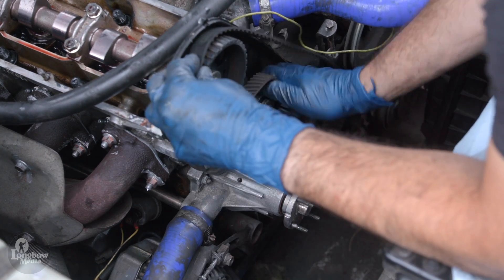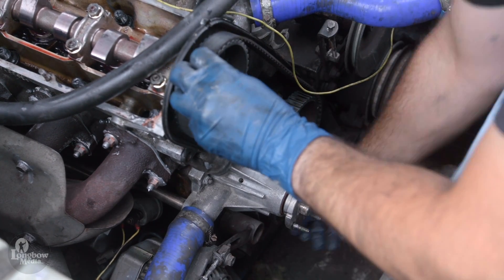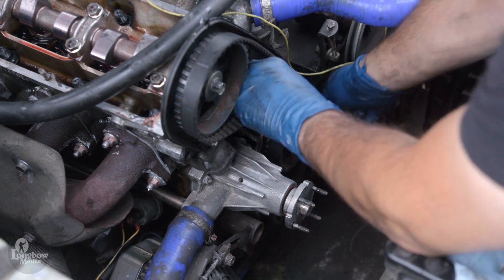This video covers the replacement of a timing belt on a 1990 and 1993 Volvo 240 B230F. This can be completed in an afternoon.